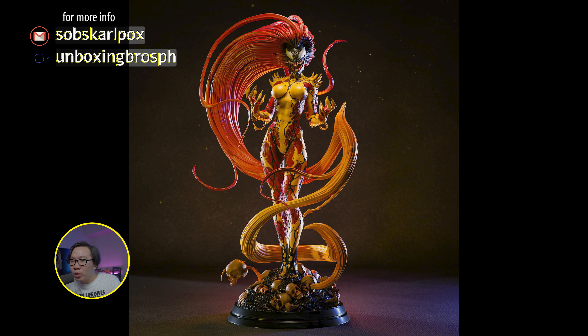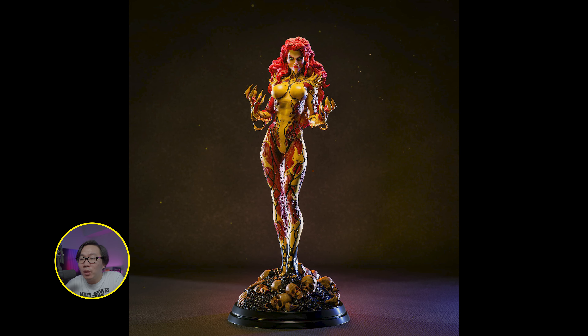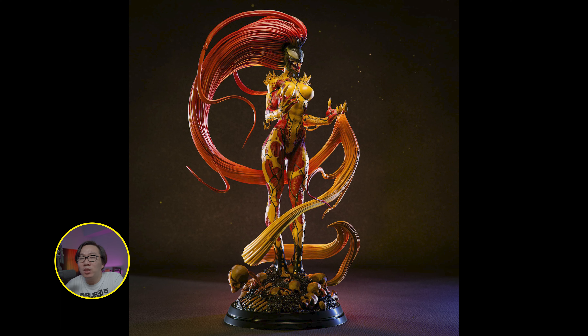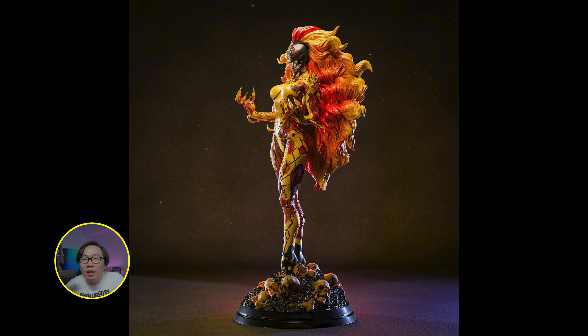We have a full reveal and open pre-order for this Scream. This is a museum type statue and most likely will be the best Scream statue around. It comes with 3 portraits and even a nullified version.